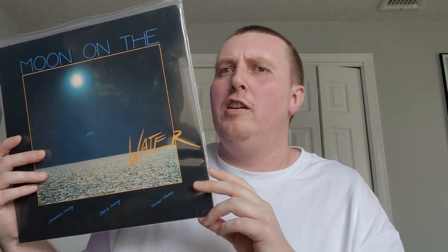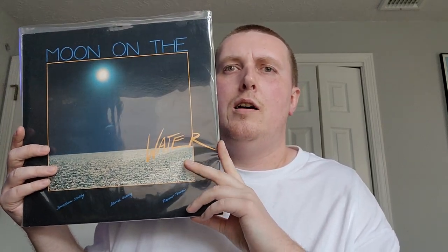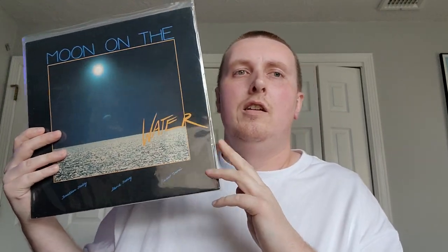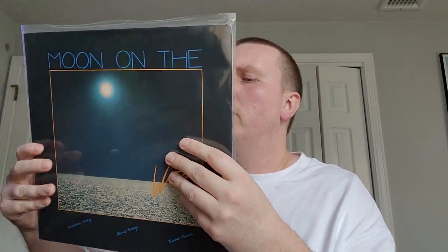A record I'm not too familiar with — I just got this recently. 'Moon on the Water,' self-titled. I believe this is Italian, 1985. Sort of a cool jazz fusion, new age, tribal at times, ambient record — I don't even know how to describe it, it's kind of all over the place. Definitely a Chris Cole record if I have to say anything about it, but he already has it so I'll probably keep this one. Very interesting record — 'Moon on the Water,' self-titled 1985.